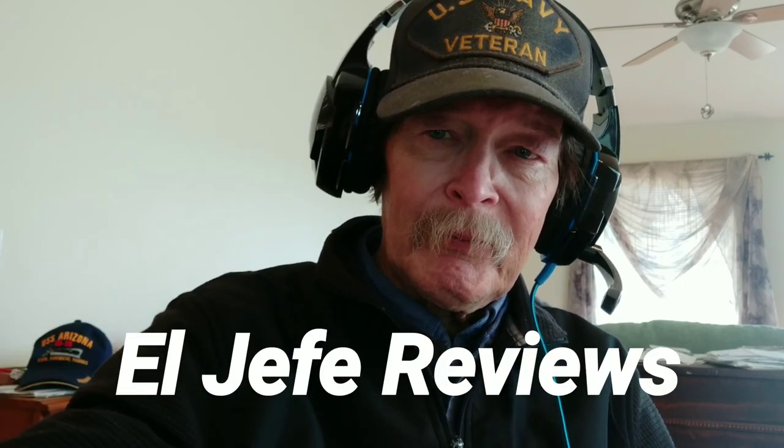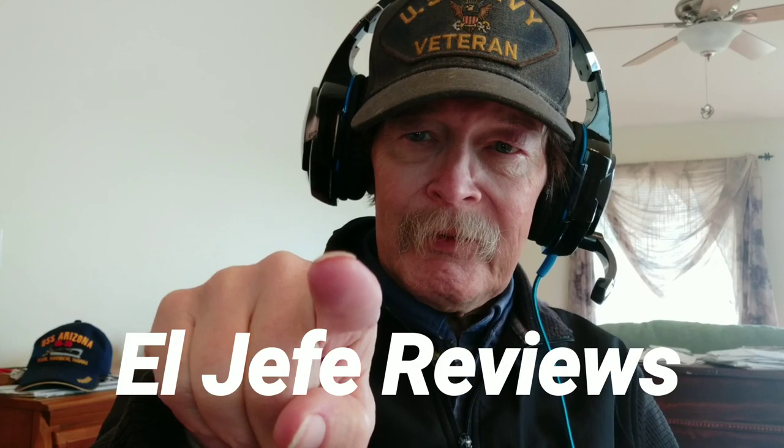A quick shout out here to El Jefe Reviews — double thumbs up. He donated some money. You'll notice at the bottom of the description below is everyone who's helped the site. His link to his channel is right there, so check it out, or just look up El Jefe Reviews on YouTube. He does all the good stuff — the higher-end headphones, plug-in headphones like these, Bluetooth headphones, the big ones, earbuds, you name it. They're all good. They're honest and they're really, really detailed.